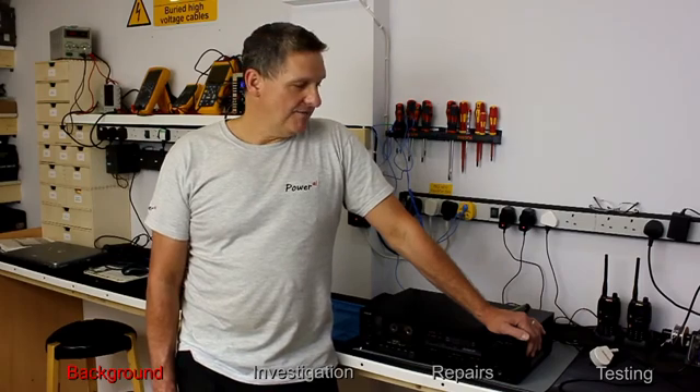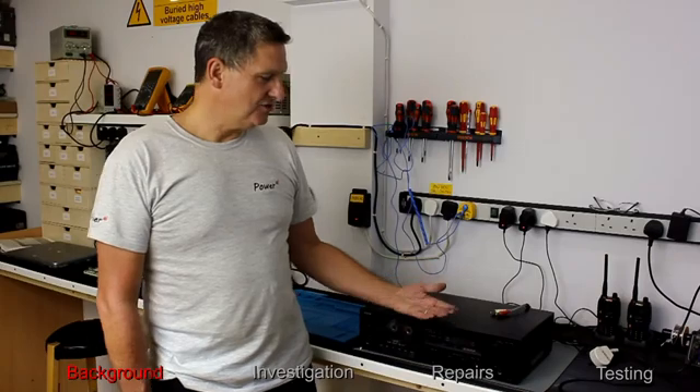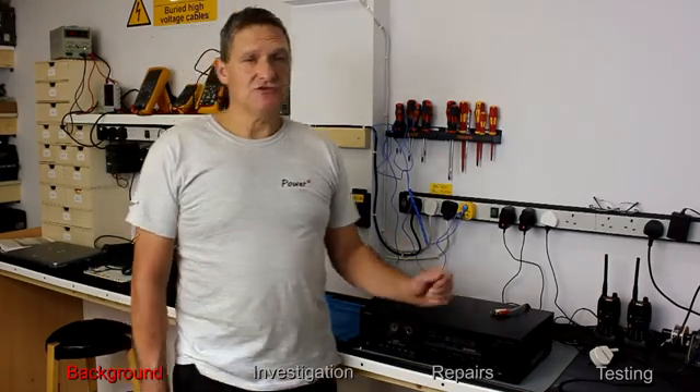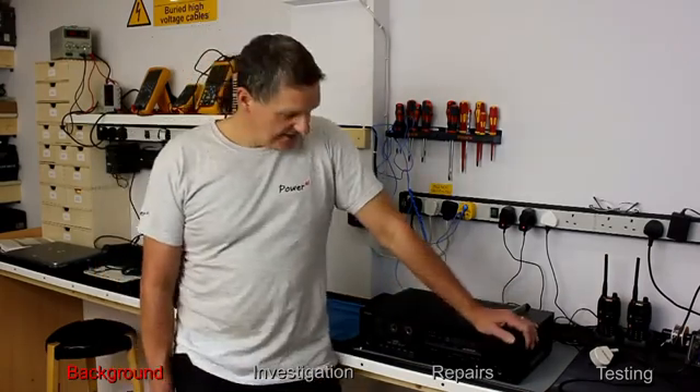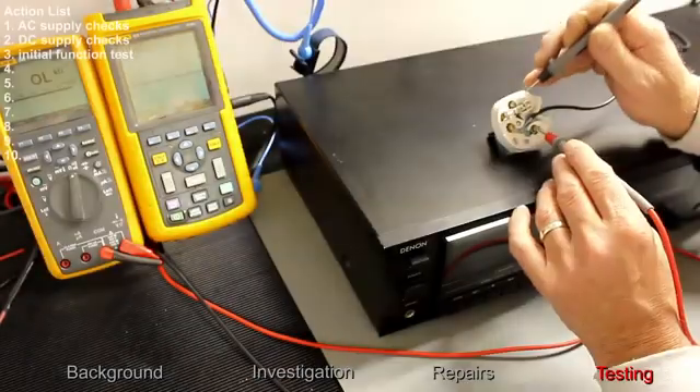This unit was purchased off eBay for £25.95 under the condition of 'for parts or not working.' The description stated that the tape deck did not work but the unit powered up.